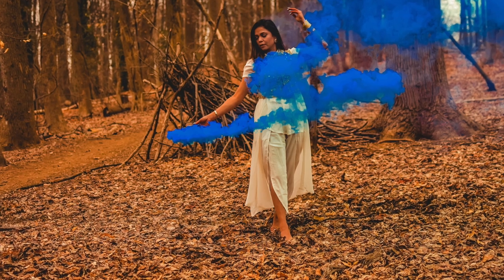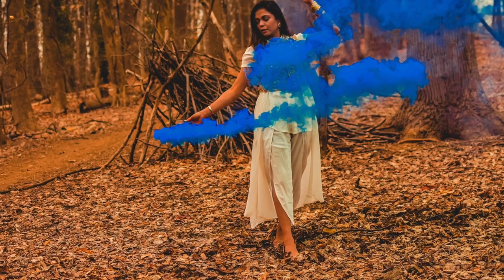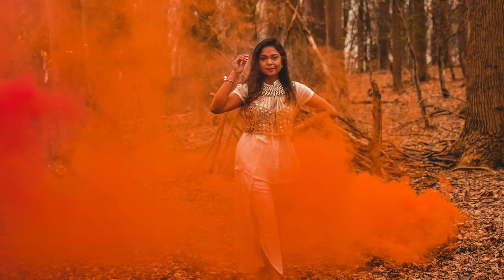Ever wondered how to get photo effects like this, this, or maybe this? Well, let's dive right into it.